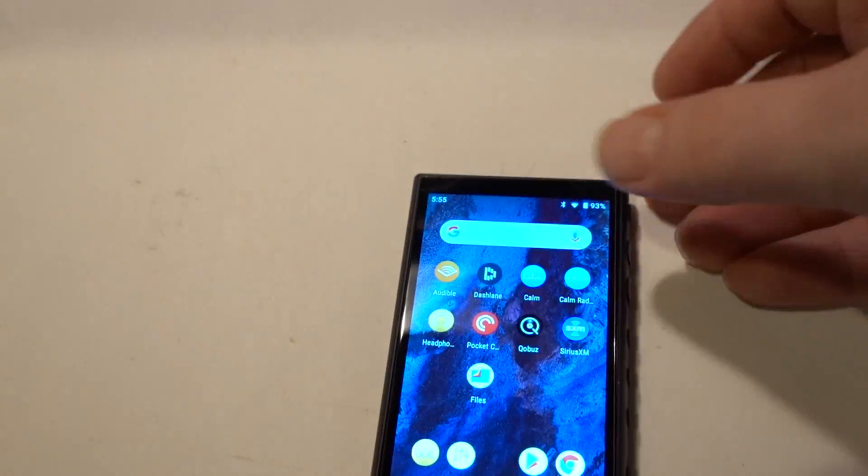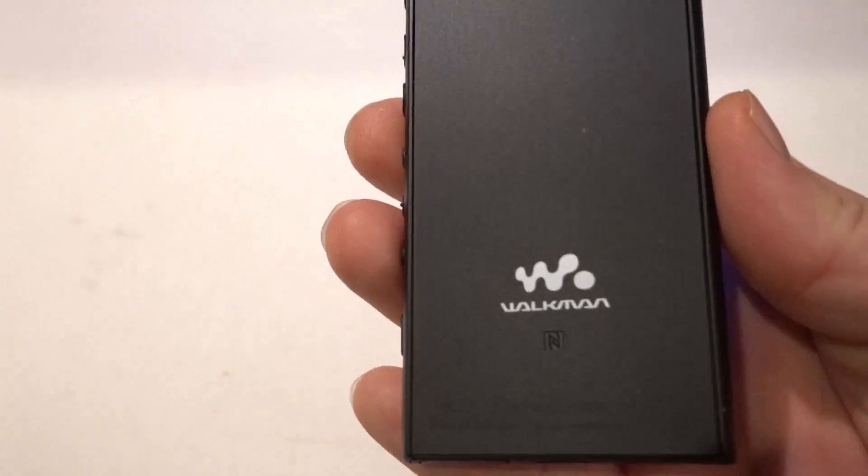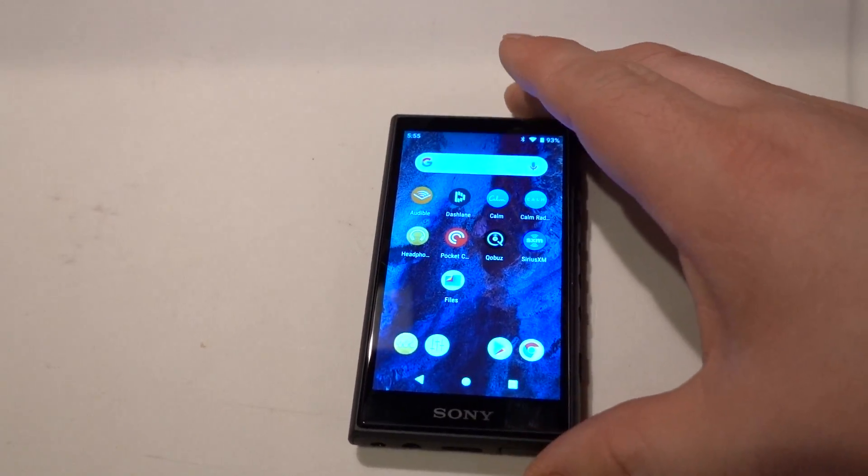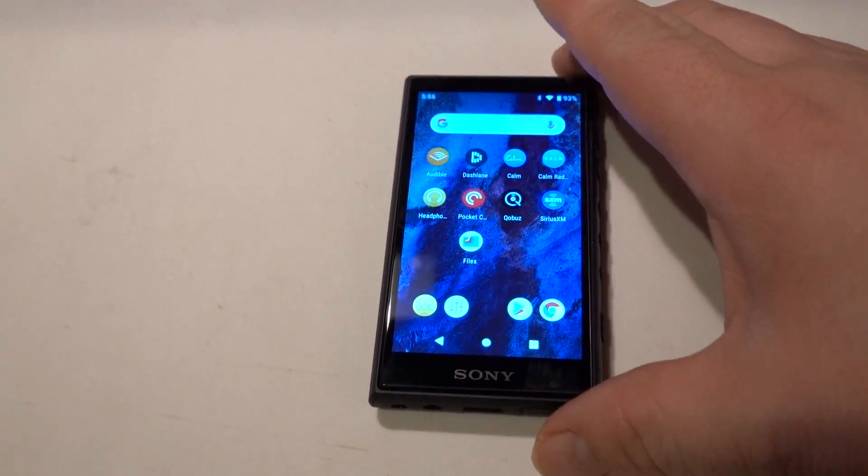There isn't anything on this side or on the top. The back just says Walkman. It appears to be a nice metal case, and I'm really pleased with the build quality.